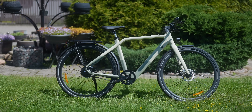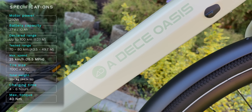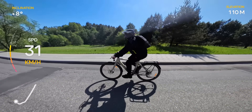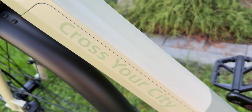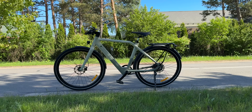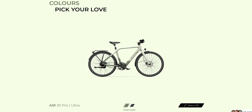Once you get the ADO Air 30 Ultra out of the box and fully assembled, the first thing you'll notice is how sleek and minimal the design is. At first glance, it doesn't even look like an e-bike, and that's a big part of its appeal. It's lightweight yet feels solid and well-built. I really like the blend of smooth curves and sharp edges — it gives the bike a modern yet refined look. This dual-tone color scheme is pretty eye-catching too, and it does come in a few other colors.